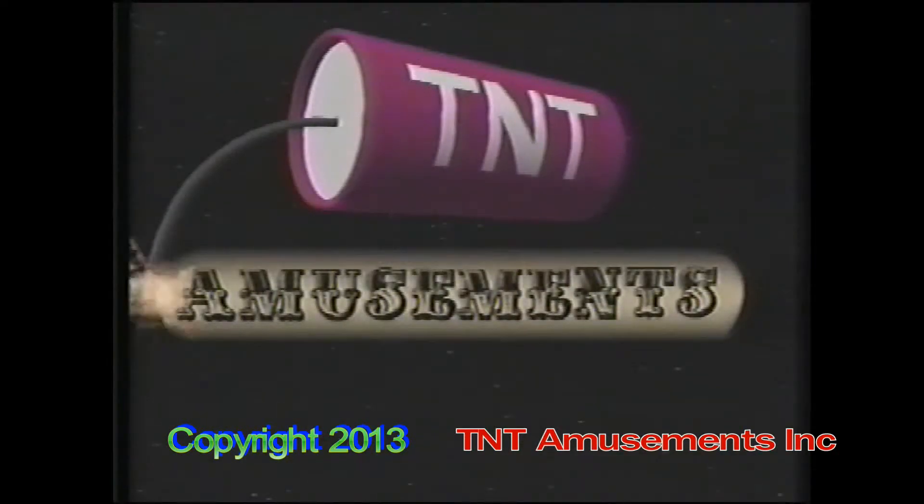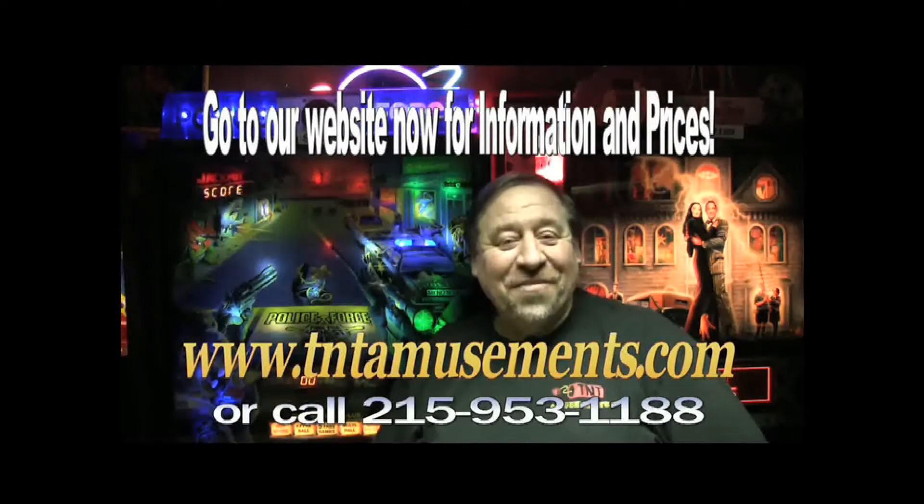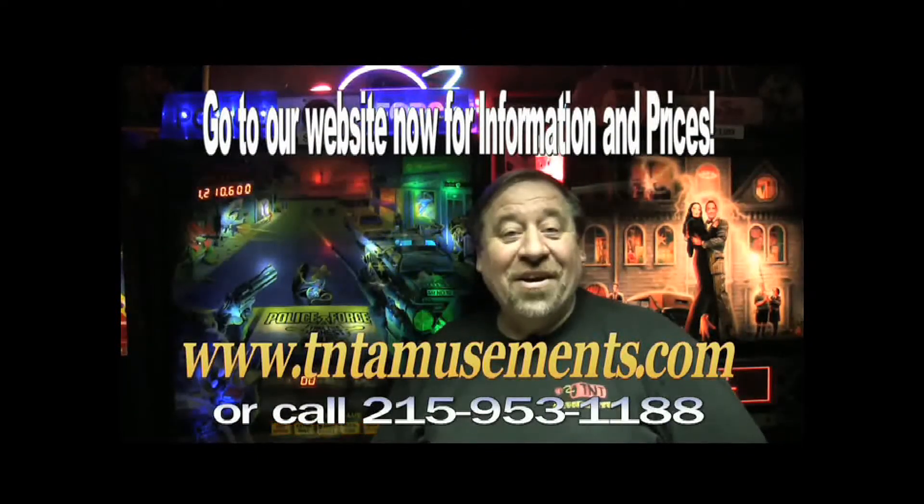We're in the yellow pages under amusements. Living is good, isn't it, folks? That's all for now. Good night.